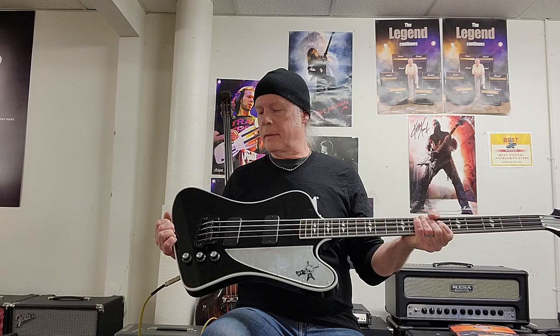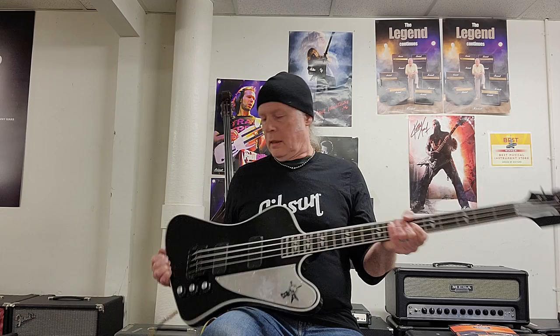Good morning, my bass brethren. Today I am here at the great House of Guitars with the recently soon-to-be-released Gibson Gene Simmons G2 Thunderbird. We've been waiting a while for these, and I gotta say it was worth the wait.